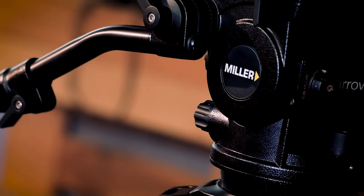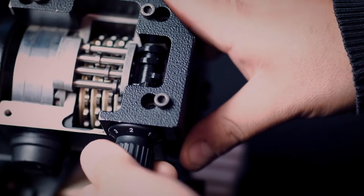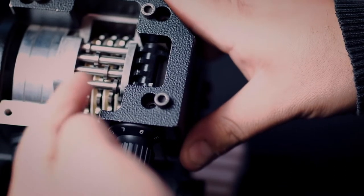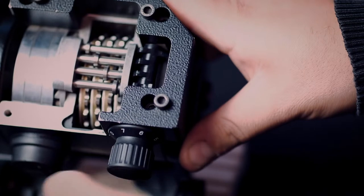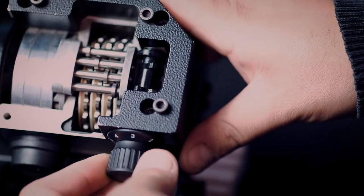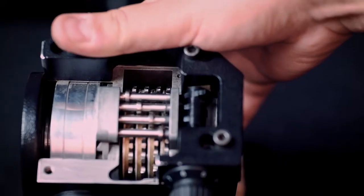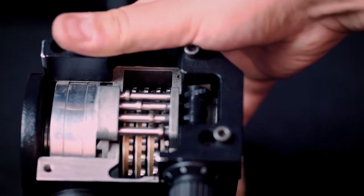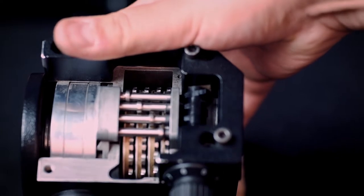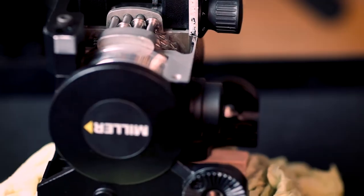Let's take a look inside the fluid head. Miller gears that operate pan and tilt consist of a series of pins and gears that engage and disengage metal discs, which give the desired amount of fluid drag. Sandwiched in these discs, there's an oil with unique viscosity that gives the smooth fluid action to the pan and tilt. This is what has made Miller famous around the world for over 60 years.